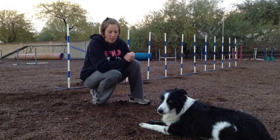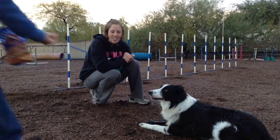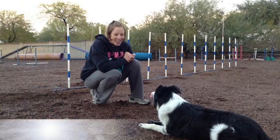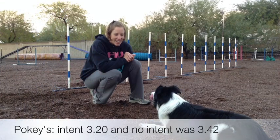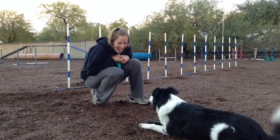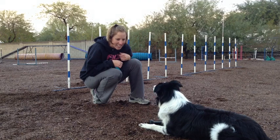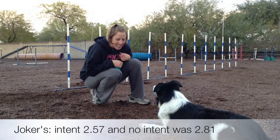Hope you learned a little something from this — go out there and drive a little more. Let's look at the average of all the runs. When I ran Pig with intent, hers was 3.20, and when I ran kind of boring it was 3.42. My dogs are used to seeing me with enthusiasm and drive while they weave, so they're not really sure what's going on, but there's still a big difference. Joker ran it in 2.57 when I was showing intent, and otherwise he was 2.81.